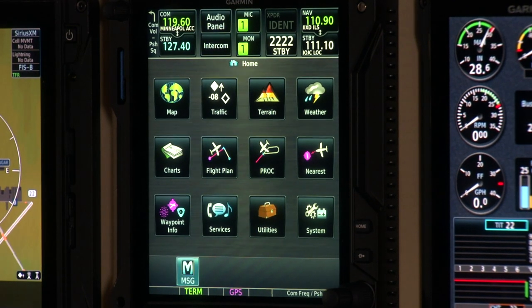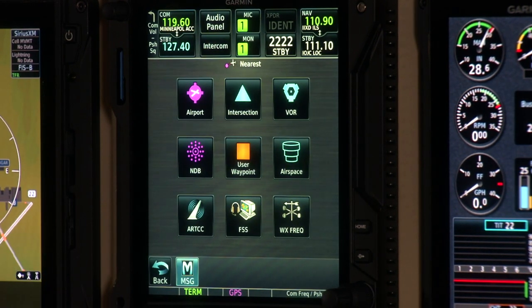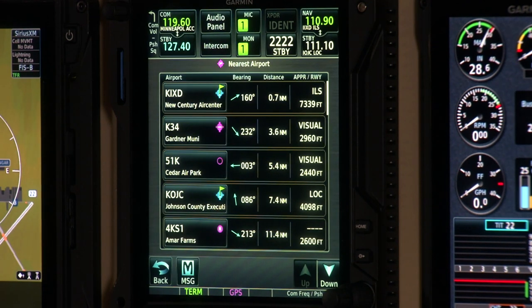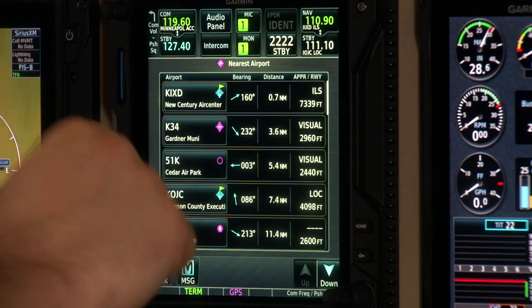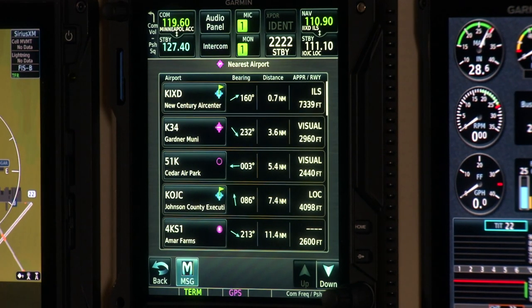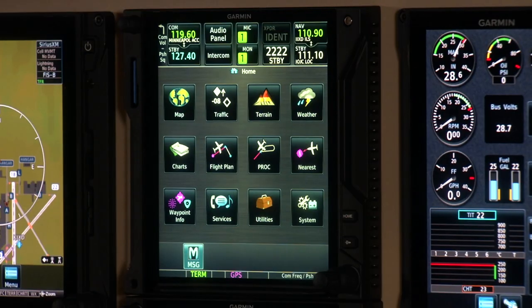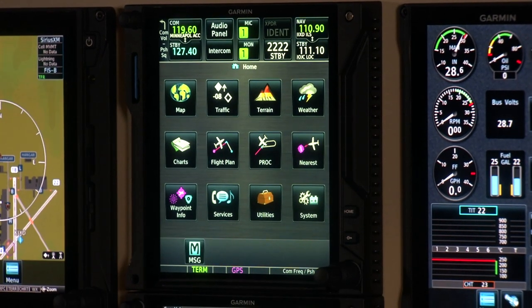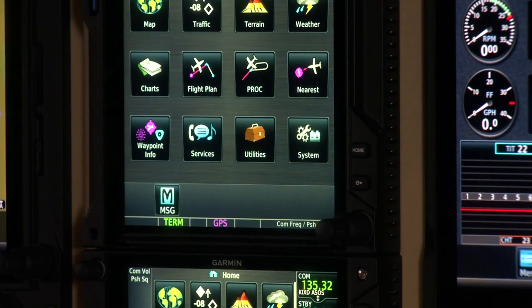One of the nicer features of the GTN, given its large GPS database of airports, is the nearest function. From the home page, touching nearest brings up a menu showing all the nearest items — most commonly airports, along with bearing, distance, approach type, and runway type. If you're flying in a desolate or unfamiliar area and need to make a diversion, this information can quickly help you determine the best course of action.